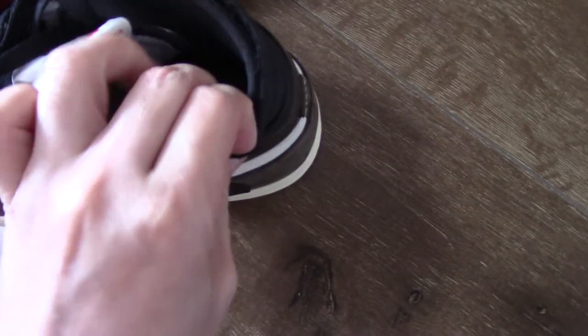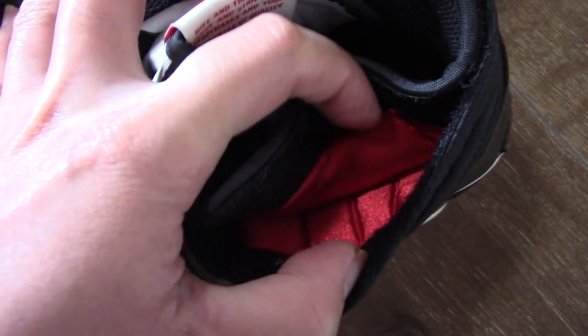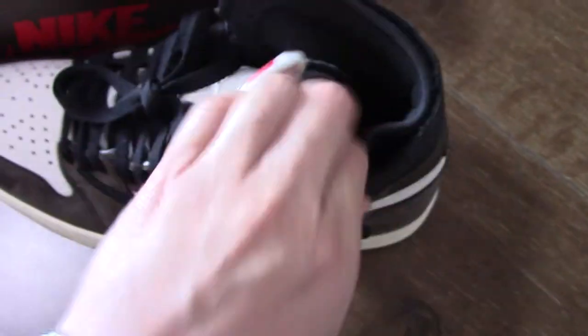You will see inside here — you can see the red lining and also it's a little smooth one. Quite good.